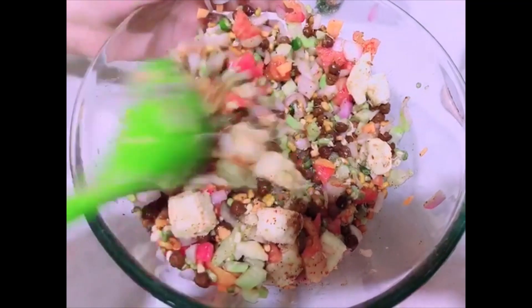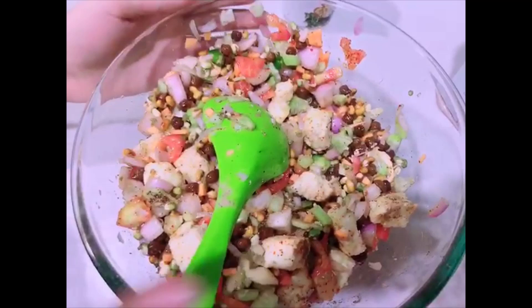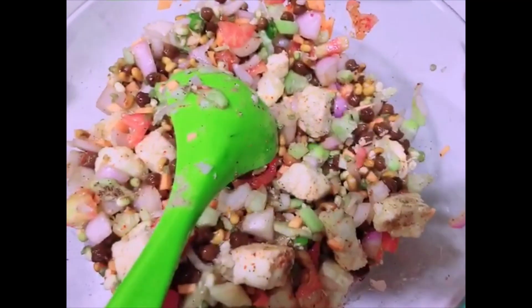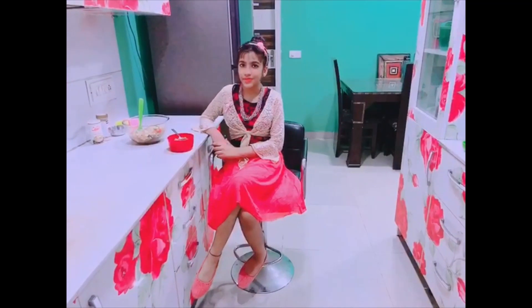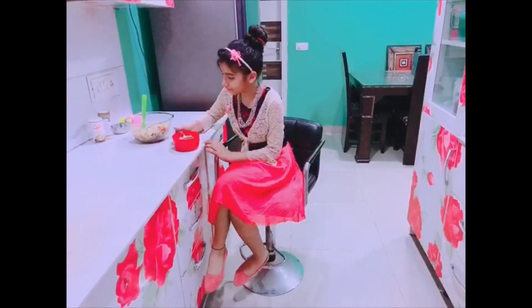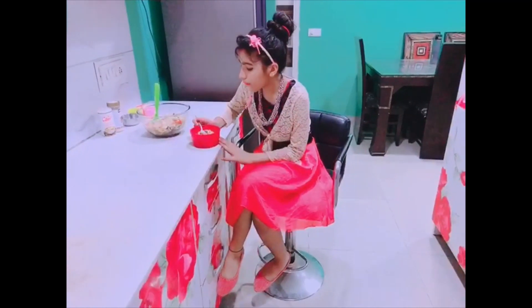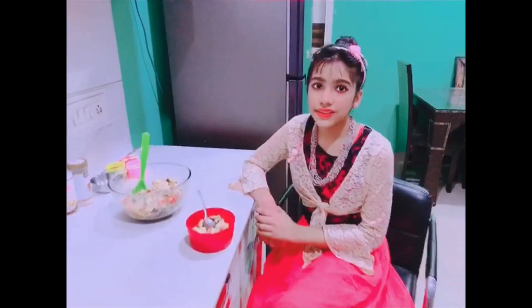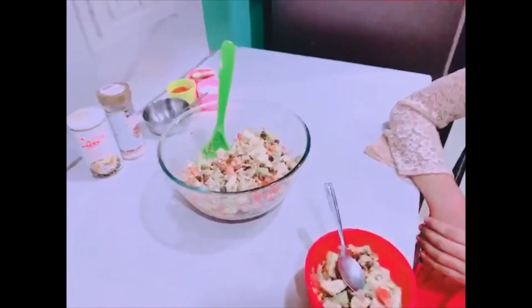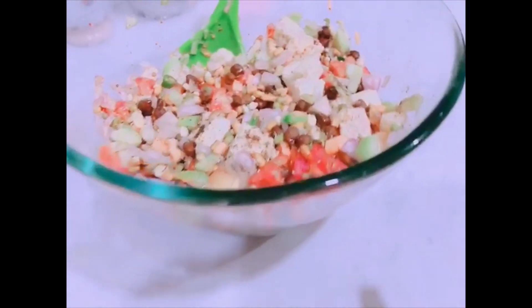Mix well — our high protein salad is ready, which is so colorful and super tasty. Time to taste! Mmm, delicious! This salad you can eat in breakfast, lunch, and dinner.